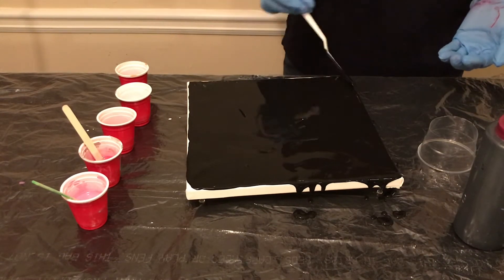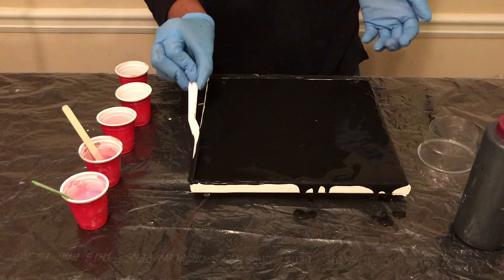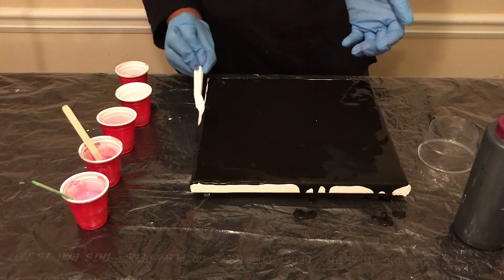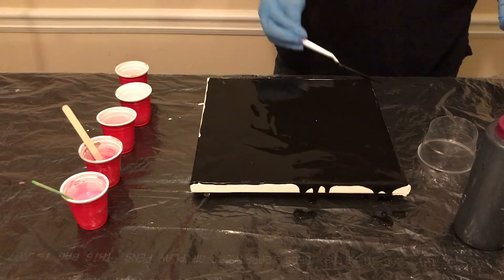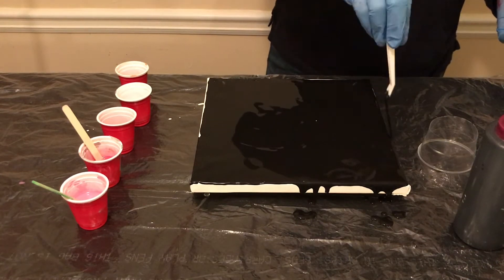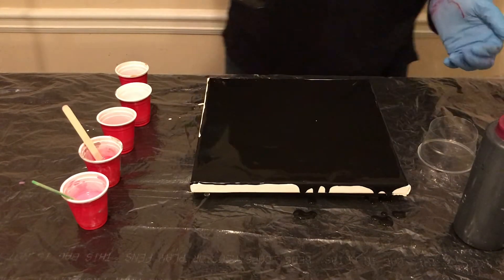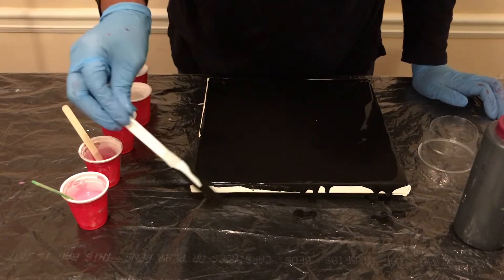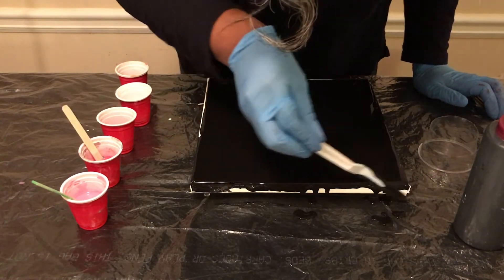My channel is new — thank you for watching, please hit subscribe. Everything will be in the description. The size canvas I'm using is a 10 by 10. There are a couple of bubbles and I'm going to use the torch in a minute. I was trying to just get a little of the black around on the sides, and I'm trying not to use my hands yet.